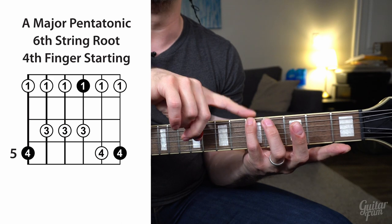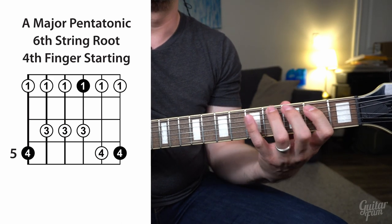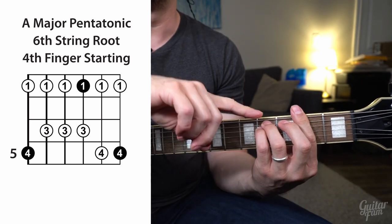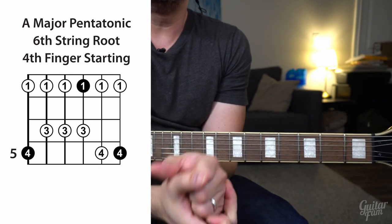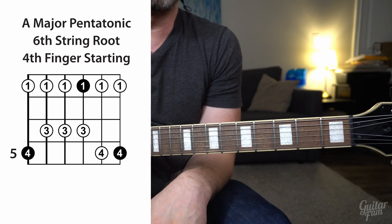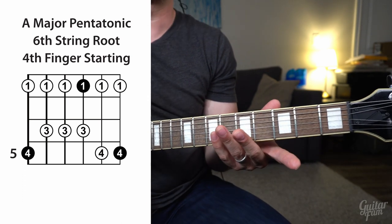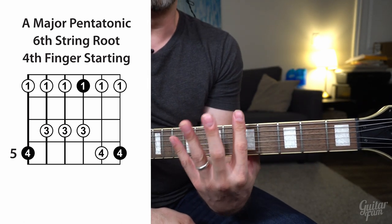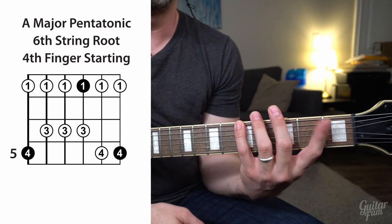If I really emphasize those A notes, it sounds really major. But if I go down to that F#, all of a sudden it sounds like I should be playing over an F# minor chord — which is exactly the concept we're talking about. This is such a useful skill on guitar for playing over major or minor chords. You just have to shift your thinking about your tonal center from your index finger to your pinky for a major chord.